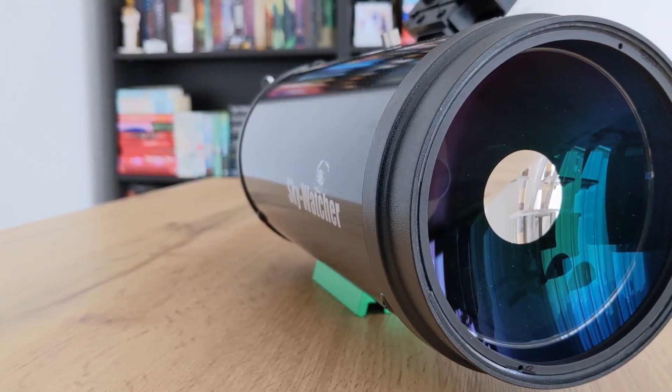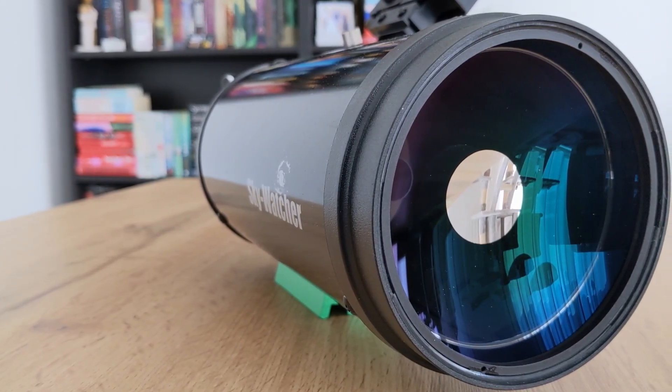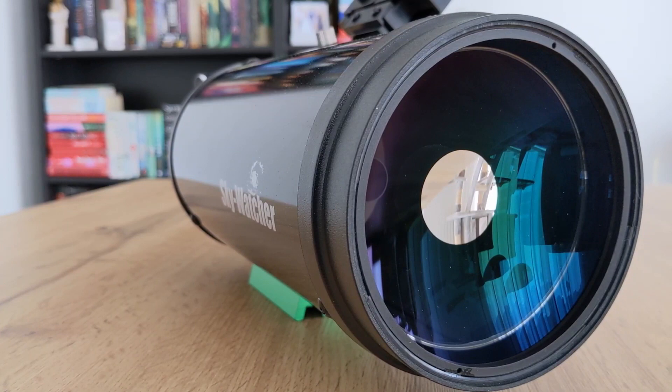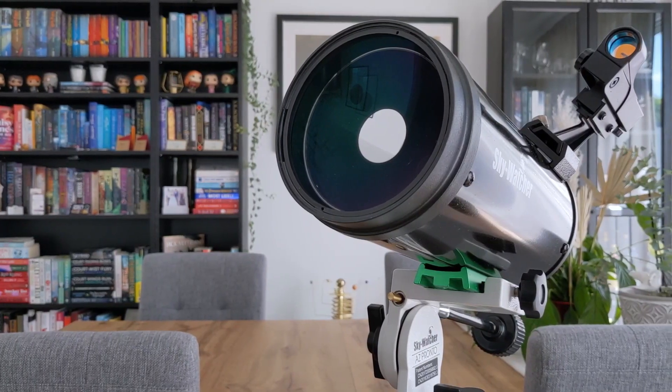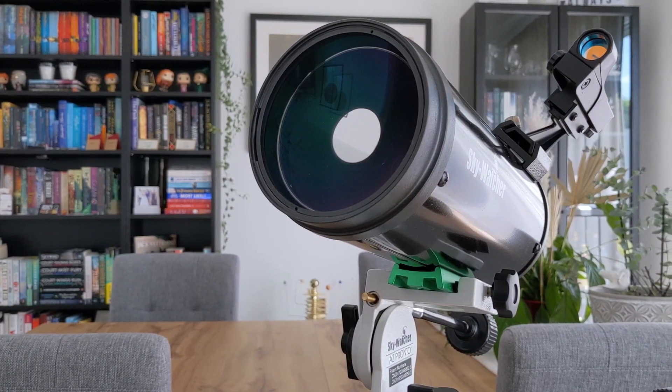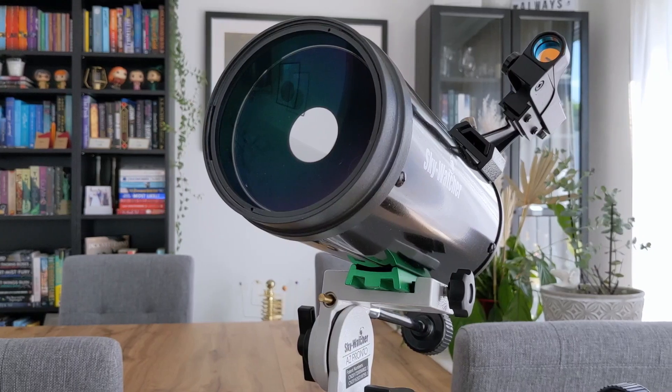And now for the conclusion of this review. The 4-inch SkyMax from SkyWatcher surprised me with sharp, bright and contrast-rich views of the night sky — especially planets and the moon looked great for a telescope this small. Thanks to its long focal length, higher magnifications up to 200x can be achieved provided the seeing conditions allow it, which is more than enough for medium-powered views of the night sky. Its compact size and low weight make the 4-inch SkyMax a fantastic travel telescope that you can take everywhere with you.